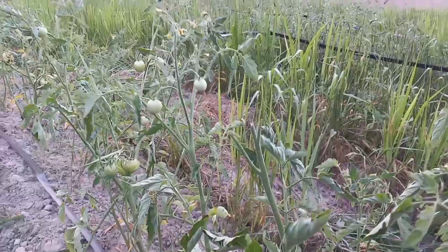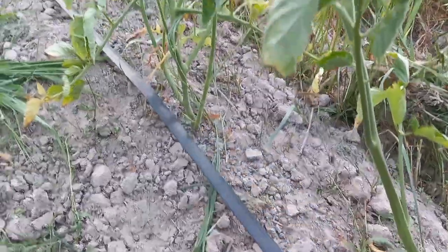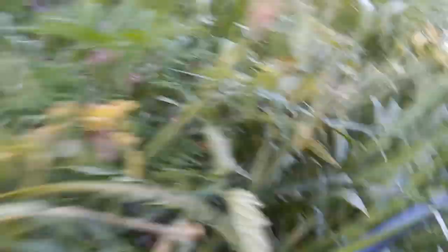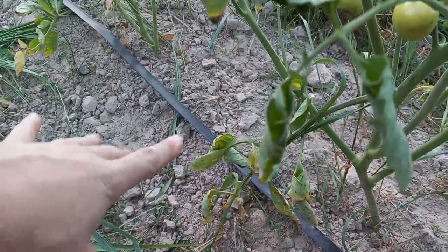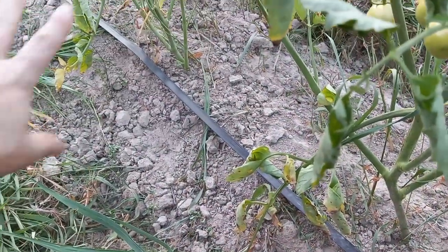Let me show you what that is. I've got some lovely tomatoes here, and this is drip tape. What we're doing with this is, as I'm going along and weeding, you can see he laid it out on the row — it's just sitting up on the grass — and as I'm weeding, I'm just putting it towards the base. This is kind of like disposable soaker hose.